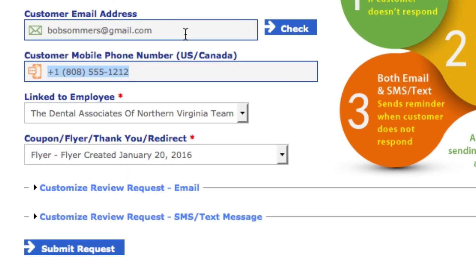After you get their email address, you can ask your patient, 'Would you like me to send this to you by text too?' Notice this is not an either/or question — I didn't say 'Would you rather we send it by text?' The question is, 'Would you like me to send it by text too?' If you only send it by text, there's no reminder that goes out, there's no coupon or flyer — you're missing out on a ton of features.